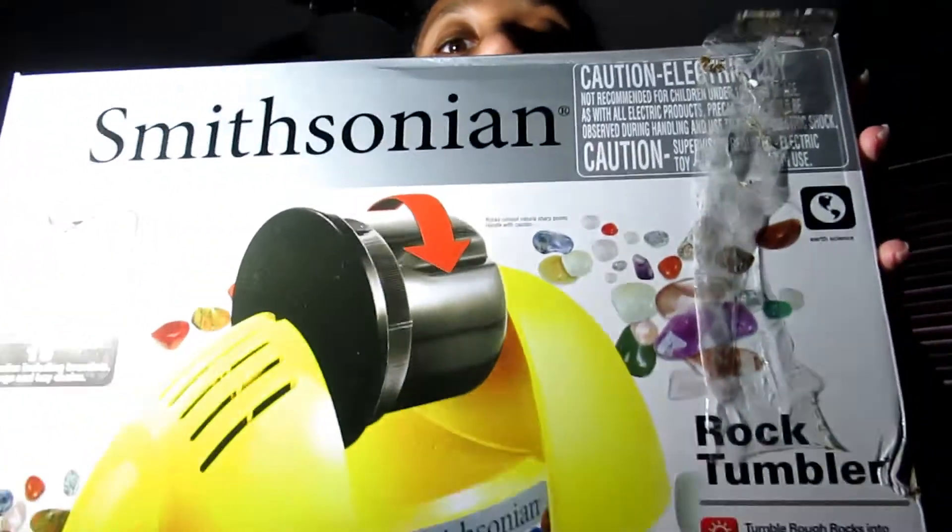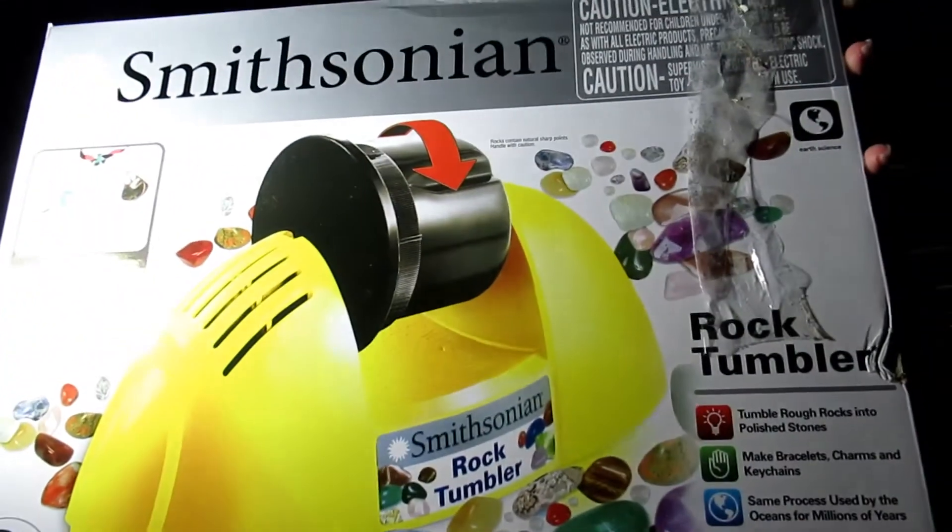Hello everyone! I'm going to be doing the Smithsonian rock tumbler kit. It's a very big box. Keep watching if you want to see how I get to do this.